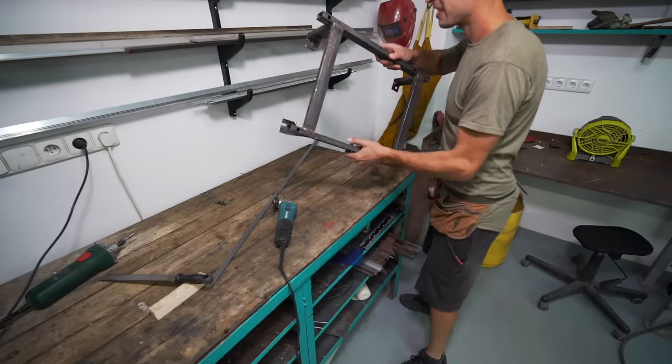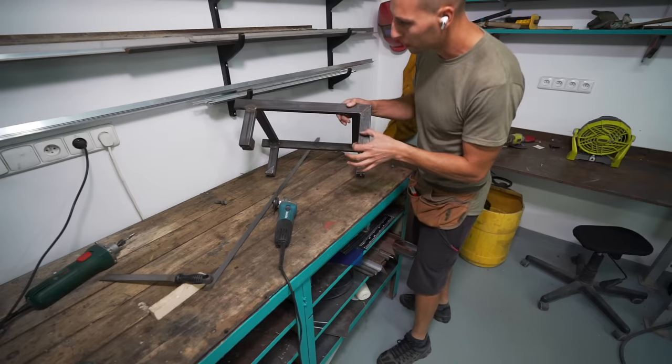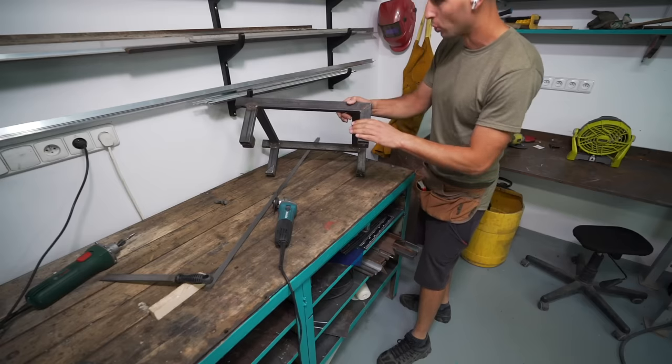Okay, back to the bases. It's time to do some reinforcement. I studied how the original one looks — they have supported the front leg. And then I should be able to spray paint and carry on.